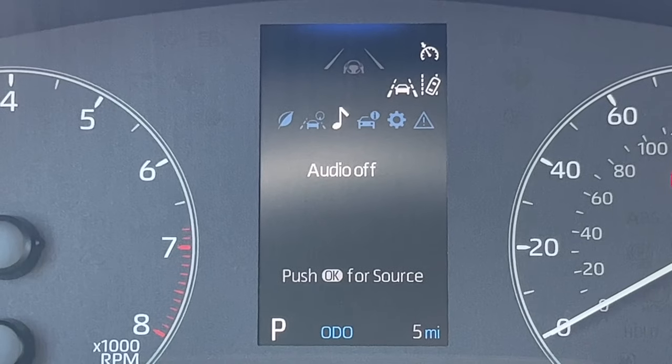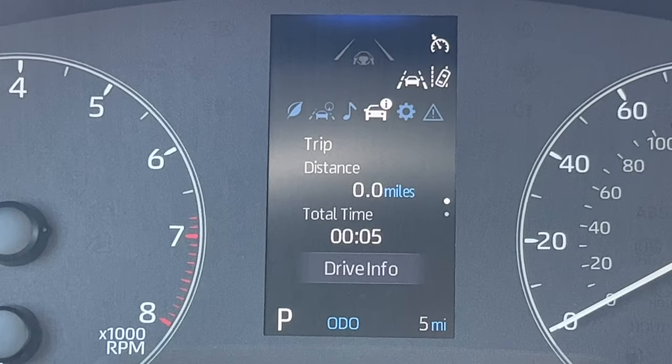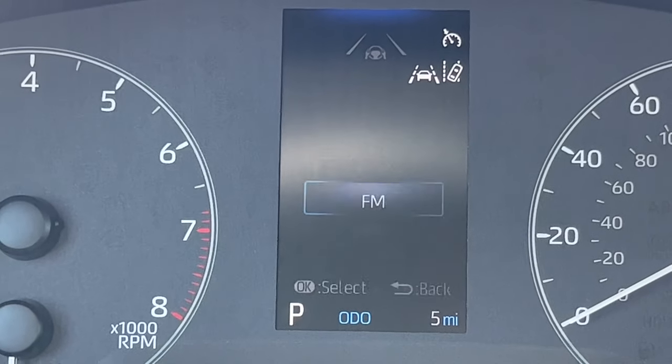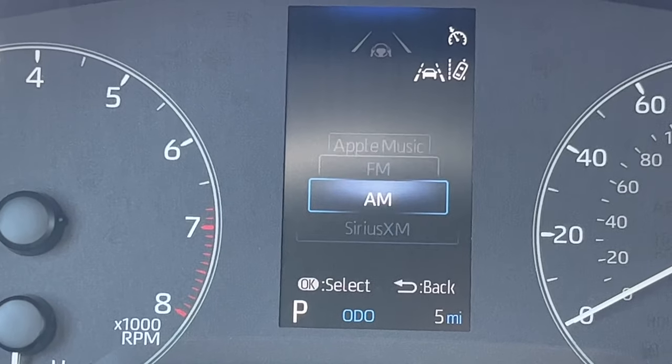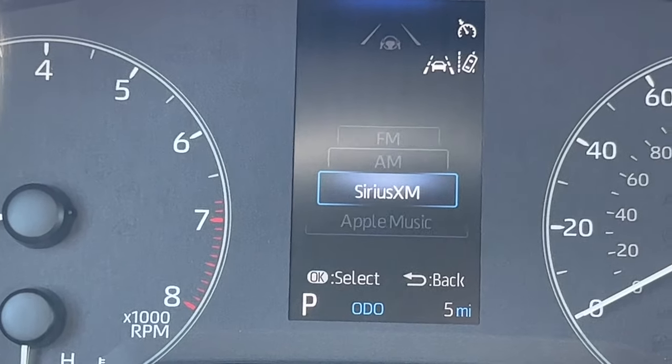To the right is pretty simple — the music menu. It just tells you the artist and the song that's playing. If I hit OK for source, I can actually change the source from here as well, which is super easy. It's nice to be able to operate the music right from here.